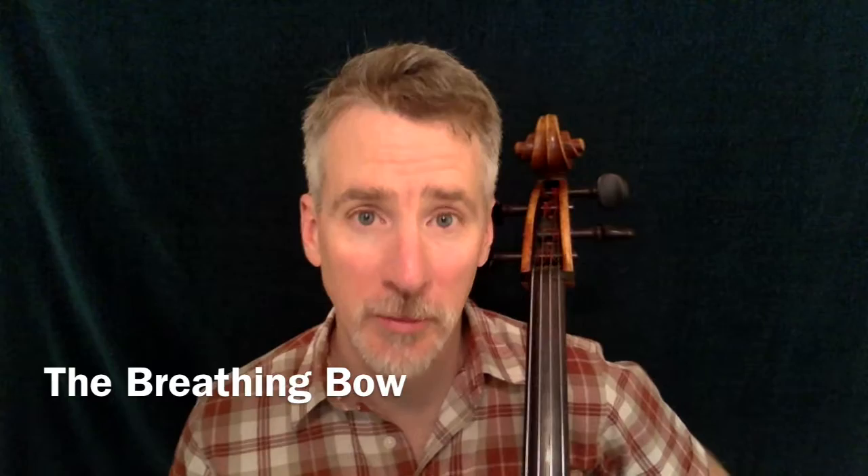I'm David Eby from the Bodhi Trio with a practice room meditation for string players. It's going to involve diaphragmatic breathing, so if you don't know how to do that, find a wind player or a singer to help you out.